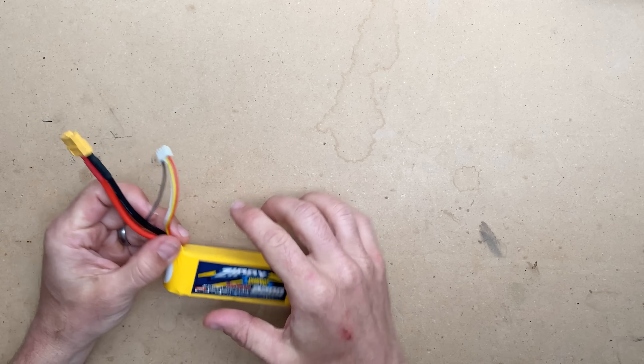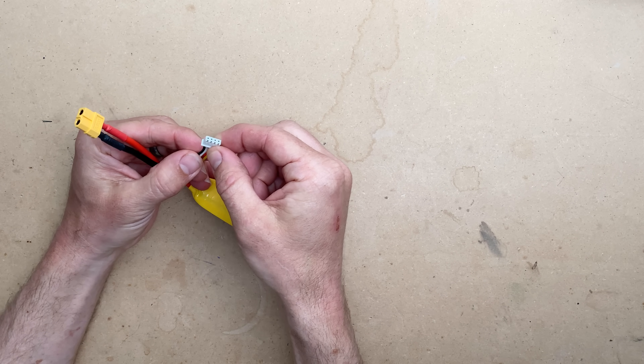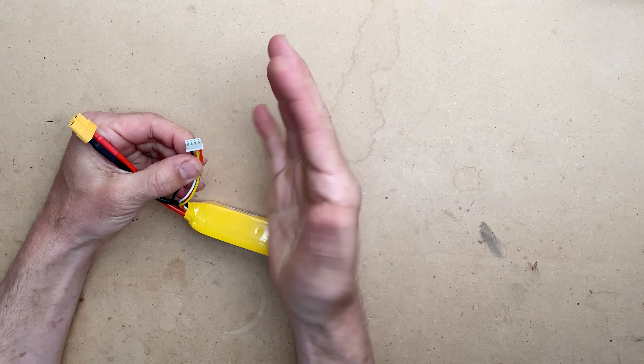A balance charger — which you should be using — is capable and requires this connector. It will charge via this connector, or it will potentially monitor both, depending on the quality and how good your charger is.